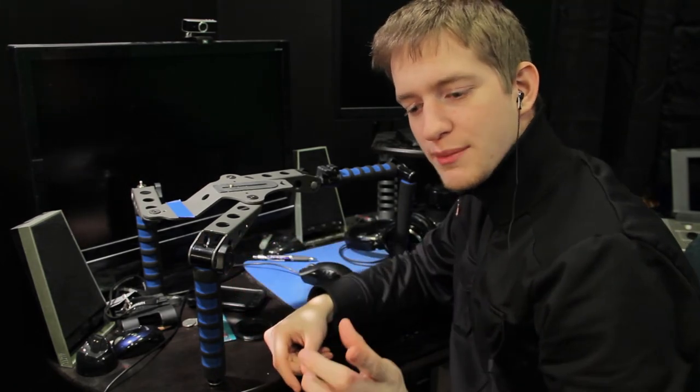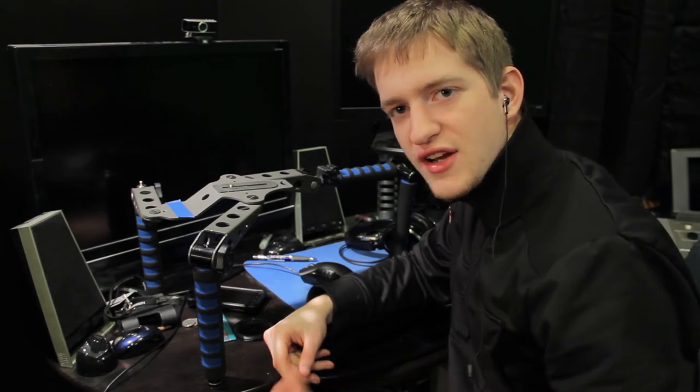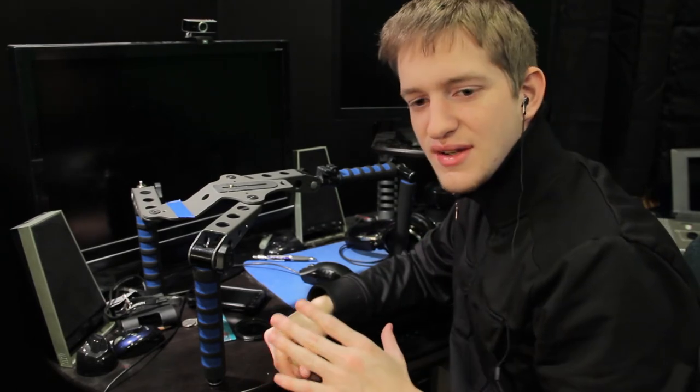It will not replace a multi-thousand dollar rig that people like Corridor Digital or Freddie W use. This is not a replacement for that, but for what it is, it's very nice.